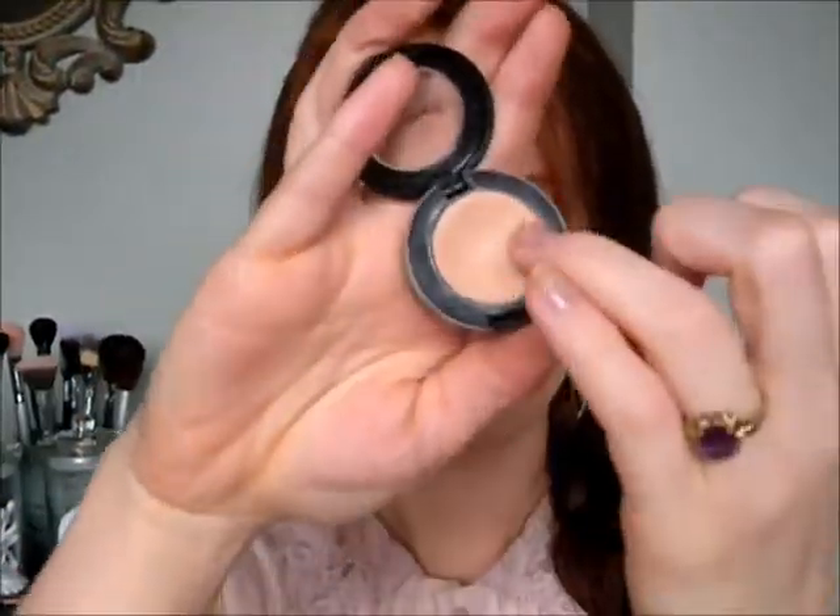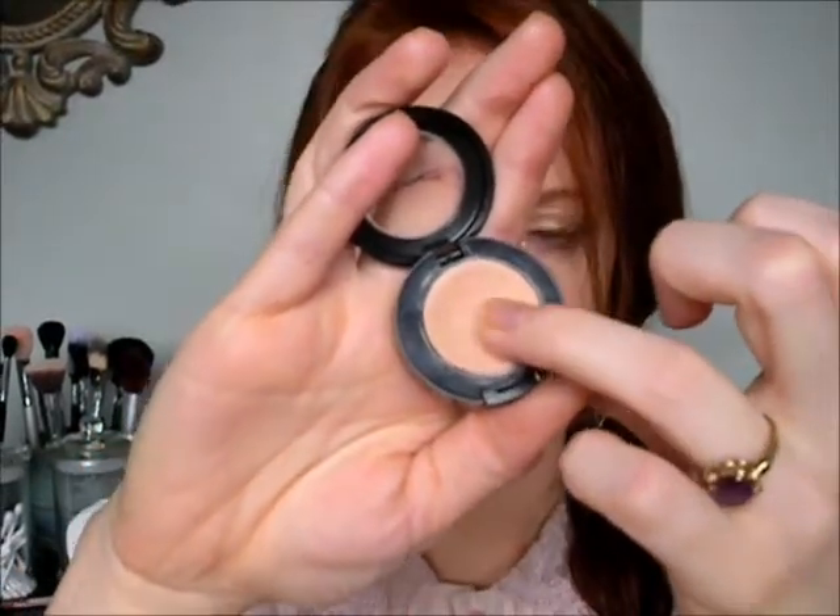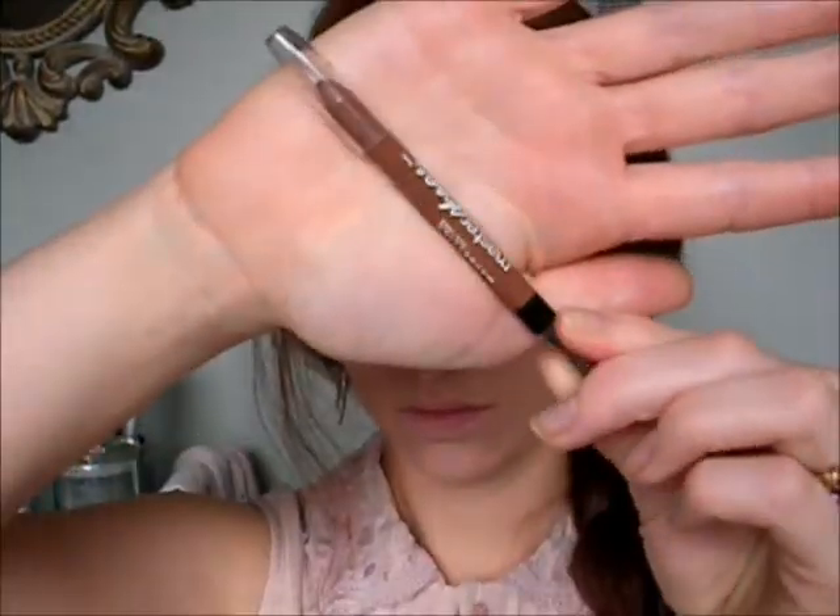Concealing those under-eye circles, I'm going to use my MAC Studio Finish Concealer in NW20, and just applying that with my finger. Using your finger, you can really smooth out that cream product, and it also melts with your skin and body temperature, so it blends nicely as well.